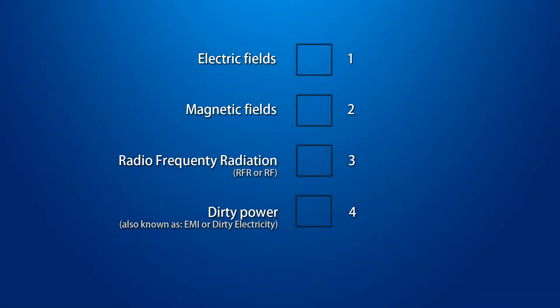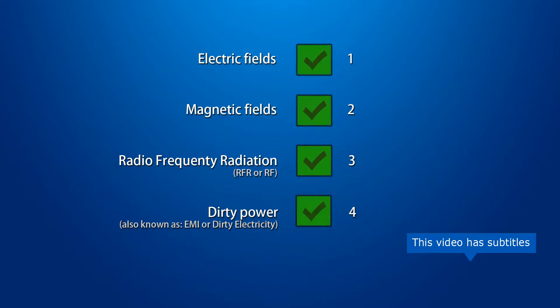EMF is about these four parts: electric fields, magnetic fields, RF, and dirty power. At this date it is still common that people only check for RF and not the rest, and then some people complain they still have bad reactions to their TV. It's because they didn't do a complete check — if you ignore one of these parts you can miss something.